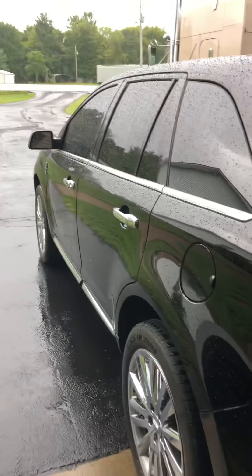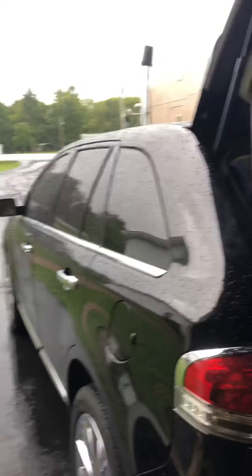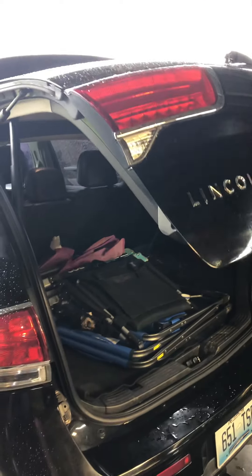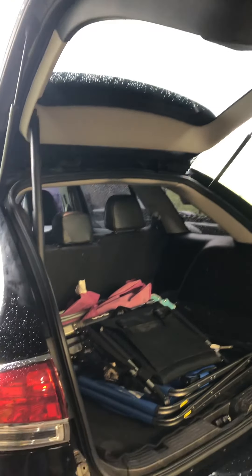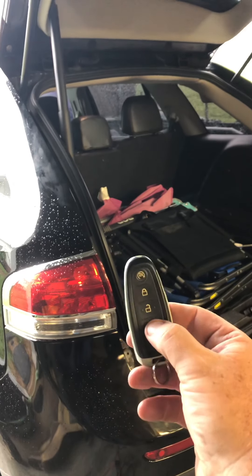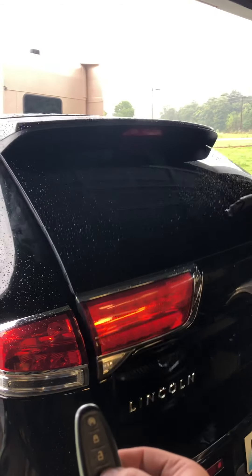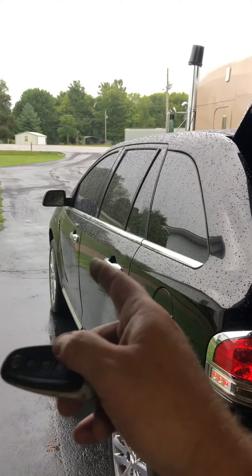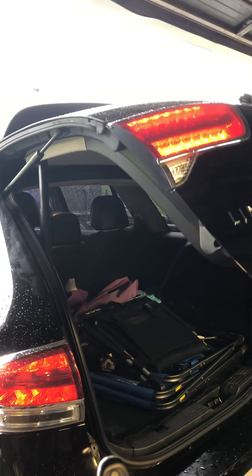What I'm working on today is a 2012 Lincoln MKX with the automatic power liftgate. The problem is that no matter if you press the button — with the remote, the button inside, or the button on the dash — it gets about halfway down, sometimes doesn't even make it halfway, and then stops and goes back up.